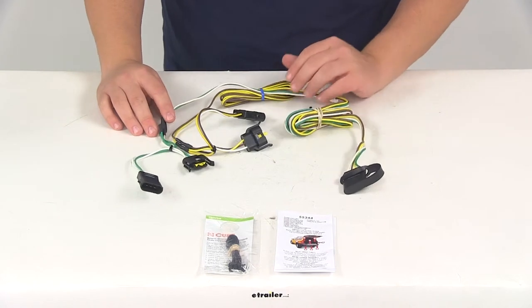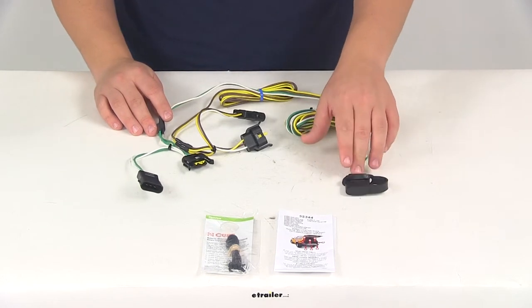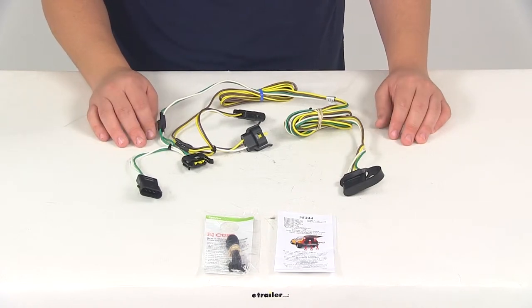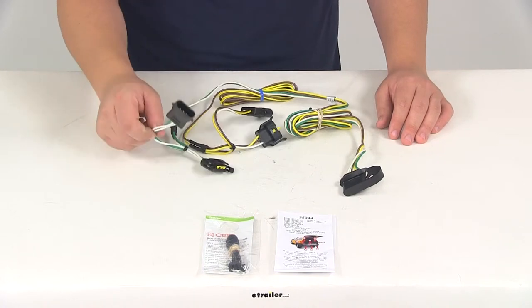One of the main benefits of the system is not only does it give you the four-way flat connector at the back of the vehicle, but it's a very simple installation. You don't have to worry about cutting or splicing any of your wires. All you have to do is locate the connection points behind the tail lights and plug in your T-connectors.